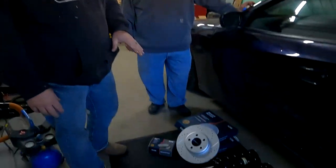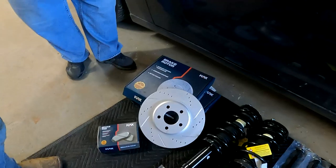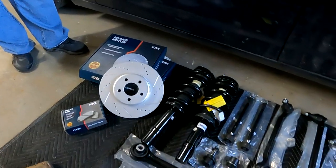Jeff came prepared. We have a full front end rebuild kit from Amazon, loaded struts, and a drilled and slotted disc brake rotor setup because they were the same price as the regular ones. If this goes well, we'll throw links for all these parts in the description below.